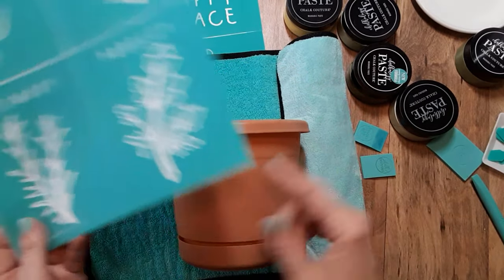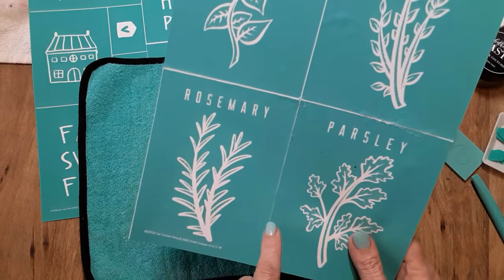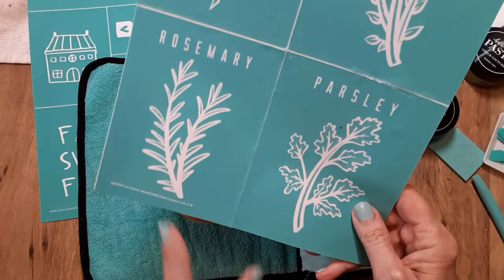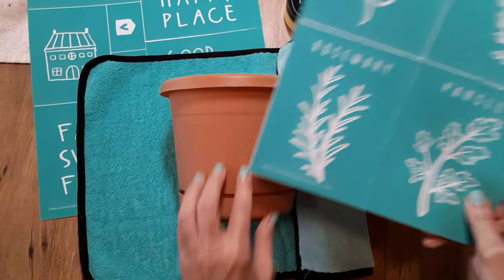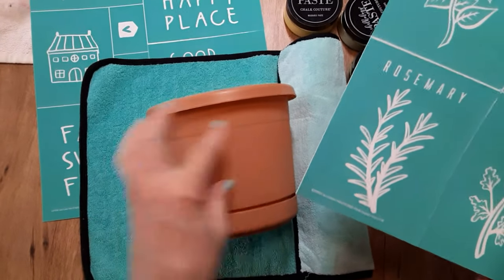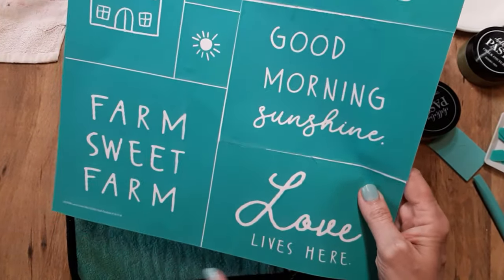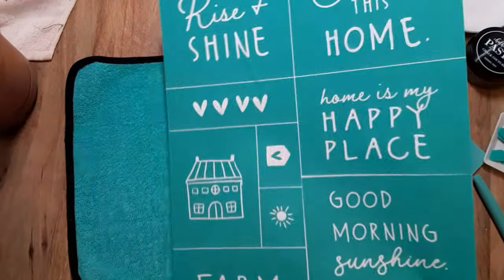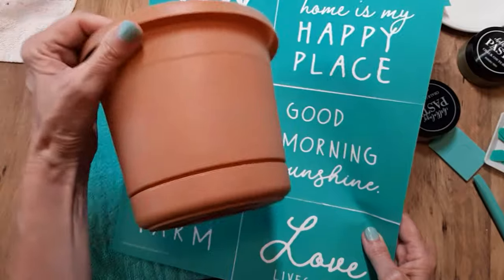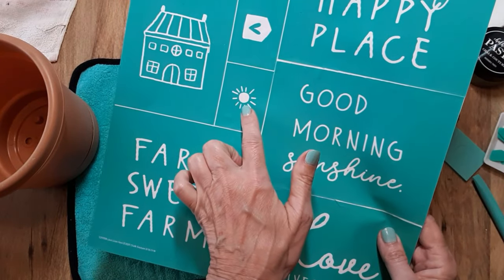I've had this pot for a while, it's been sitting outside. I thought, you know what, I'm gonna decorate it up. There is the Chocotour jar herb cutouts — they have a rosemary one, and I thought that would look really great on this side. But I'm gonna be setting it on my porch and sometimes I need to turn things around, so I'm going to do something on the other side too. This is a last chance transfer called 'Love Lives Here' and this one has 'Rise and Shine, Bless This Home.' You can use whichever saying you'd like, but on my flower pot, seeing that it's going to be sitting on my porch, I'm going to use the good morning portion and the sun.